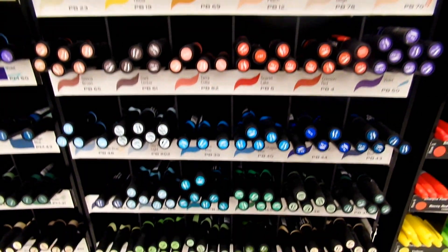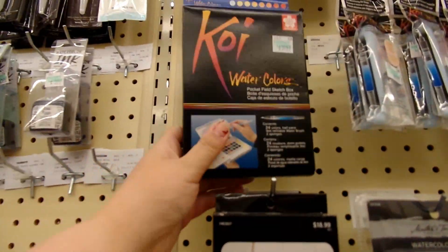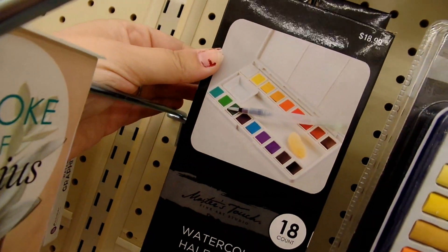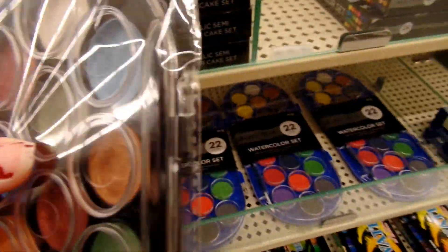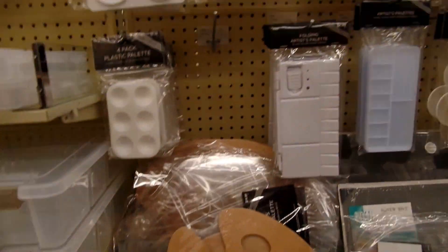But yes, these are my babies — these are the Prismacolor markers and I love them so much. And I really want this Koi watercolor set. Here's the watercolor set that I use in the majority of my videos. And then there's a baby version of it. I just found something — it's this metallic watercolor set, and it's $1.24. I couldn't resist not getting it, so I got it.